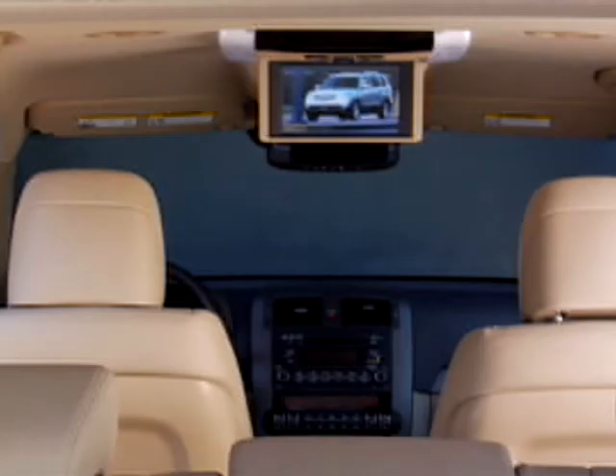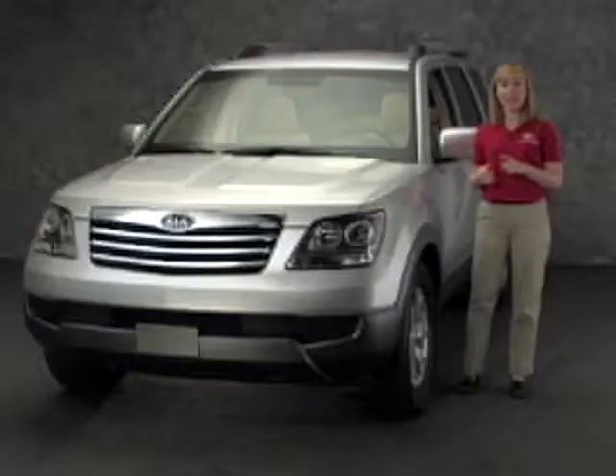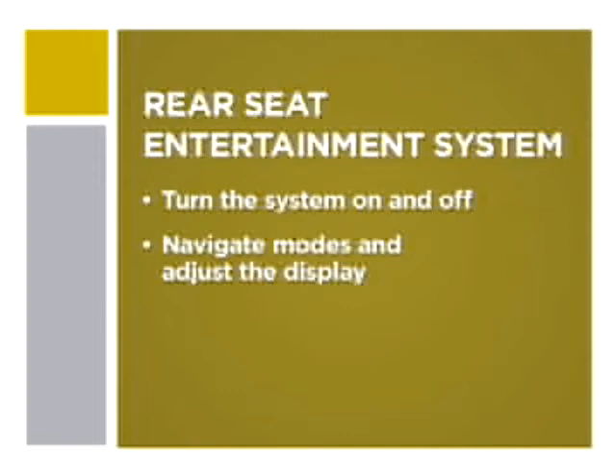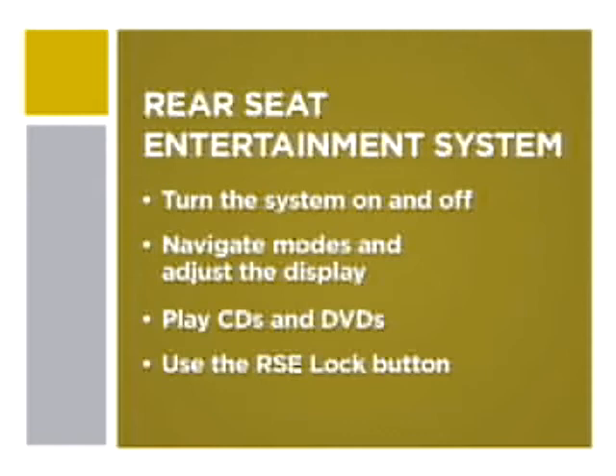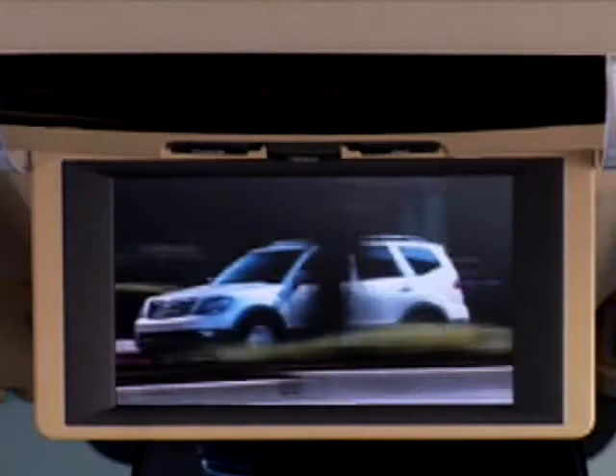The Borrego EX offers a rear seat entertainment system featuring a wide fold-down 8-inch screen and AV inputs for camcorders, games, or even portable media players. In a moment we'll show you how to turn the system on or off using the remote or rear panel controls, navigate and select system modes and adjust the system display, play back your favorite CDs and DVDs, and how to use the RSE lock feature to limit rear passenger access. Let's get started.